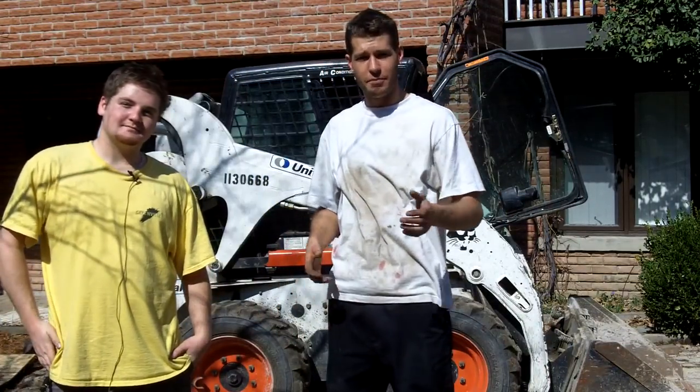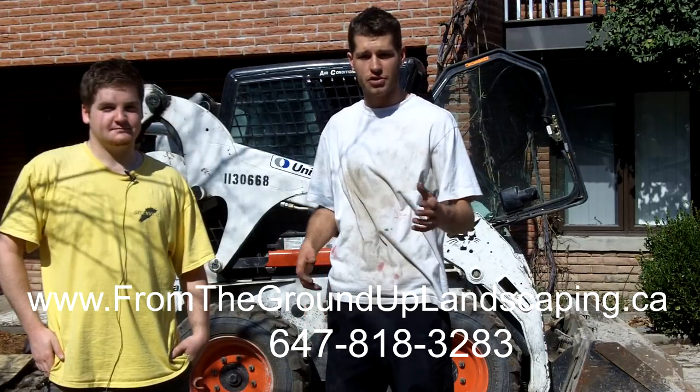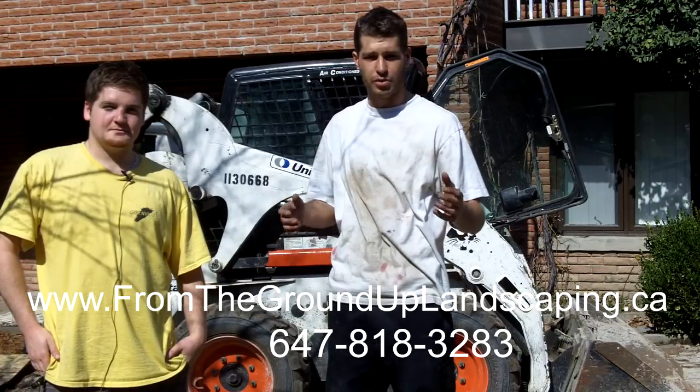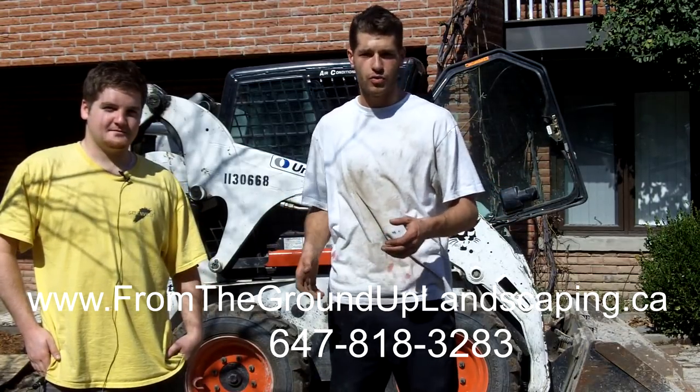Throughout this project we're going to do a mini video series with our tips and tricks on how to complete this project yourself. Otherwise, click on the annotation, go to our website, and book a consultation with us so we can come to your backyard and show you what we can do for you.